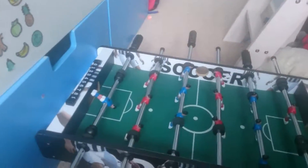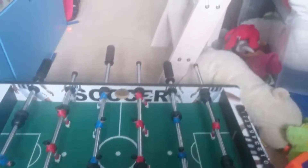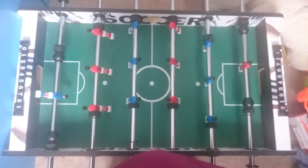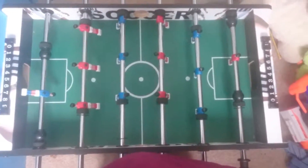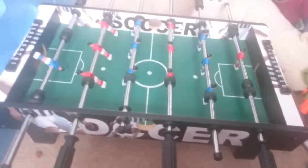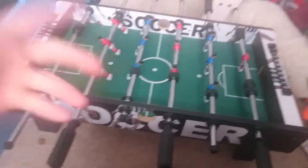So about the table, I just want to show you guys — I've also got an air hockey table which might be in the next video. And as you can see, this is a proper setup; it looks like an actual football table.